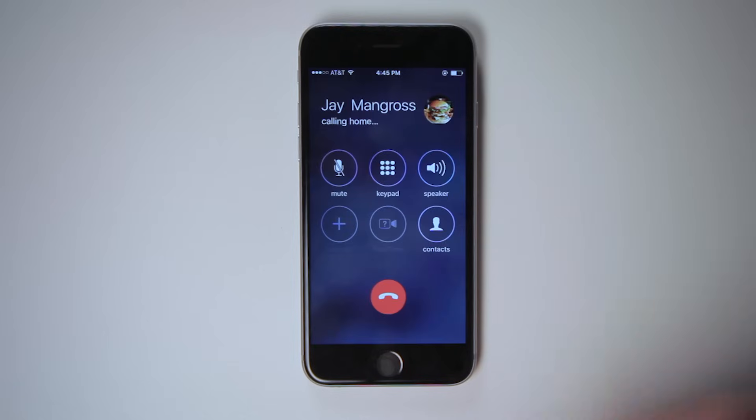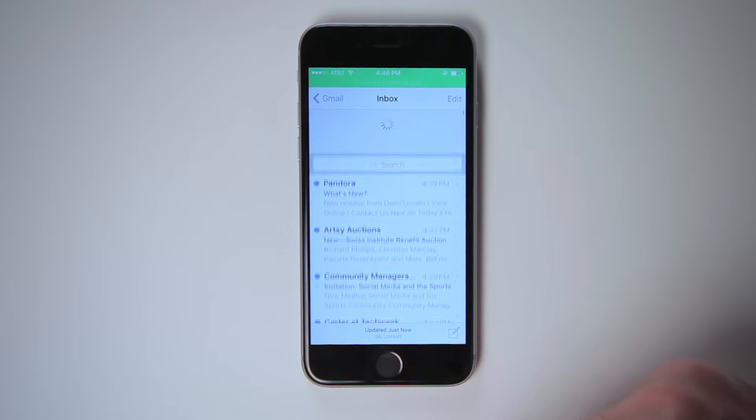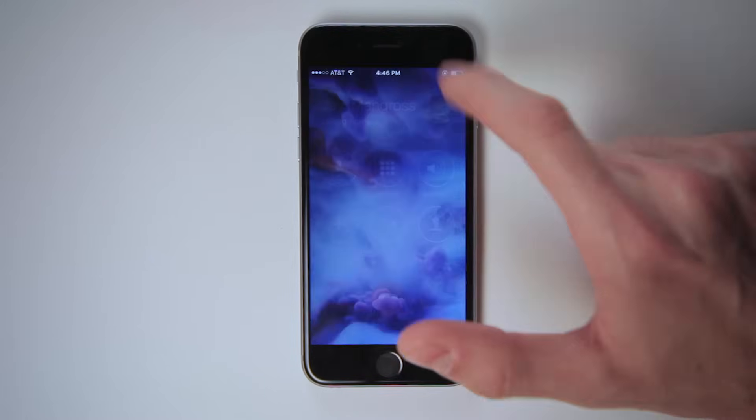You can use other apps while on a call. While you're talking on the phone, press the home button to return to your home screen and navigate from there. You can check your email, play a game, maybe find the love of your life on Tinder — just be careful not to hang up on anyone.